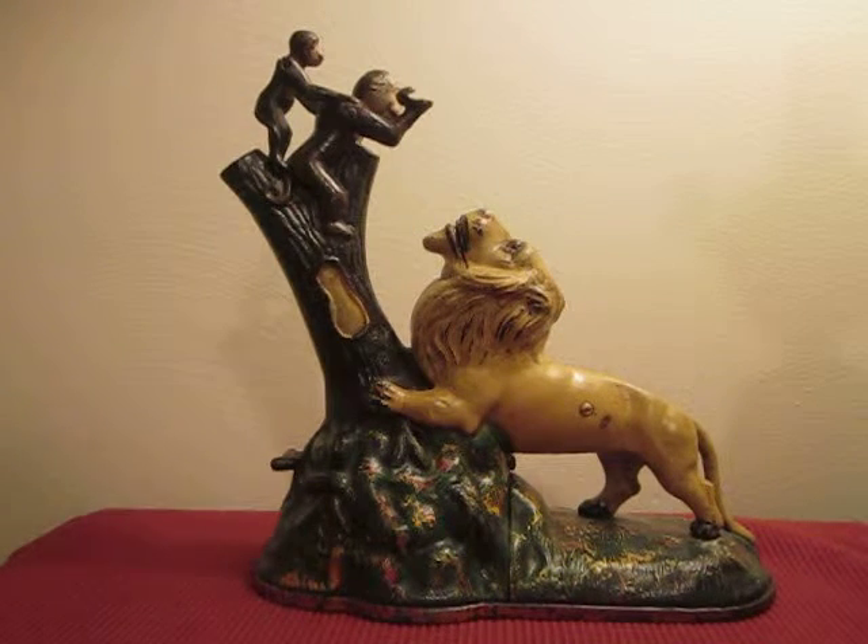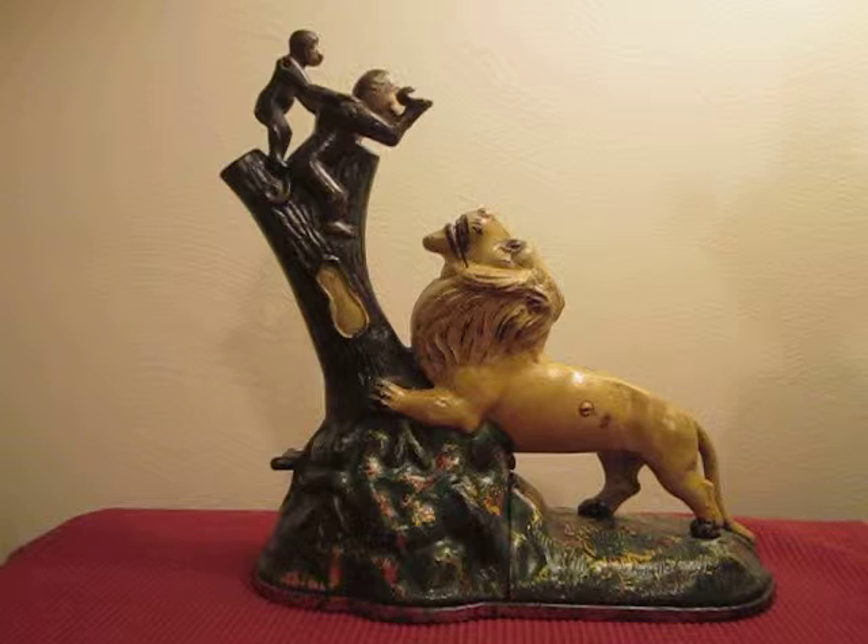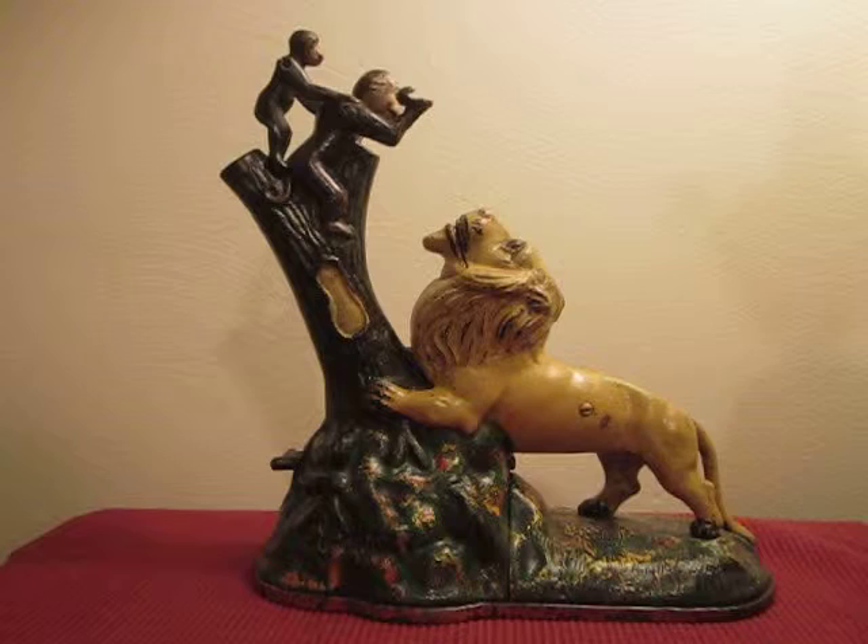This is the Lion and Two Monkeys mechanical bank designed by Lewis Kaiser and Alfred Rex and manufactured by Kaiser and Rex of Frankfort, Pennsylvania.